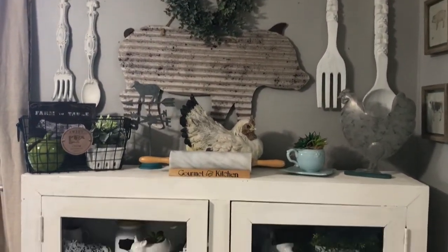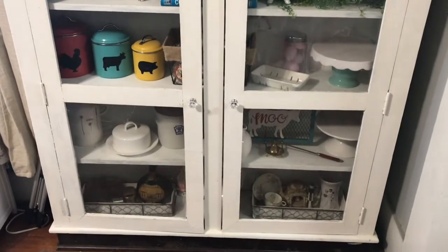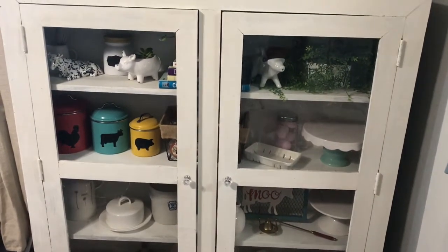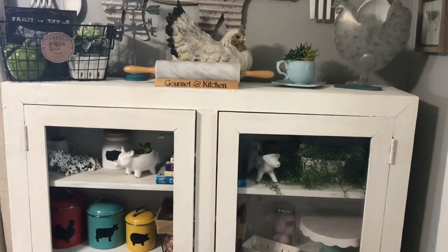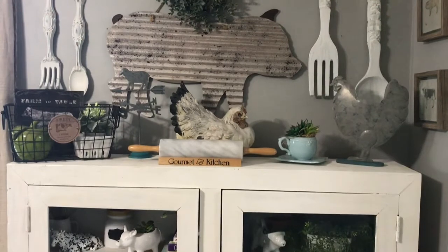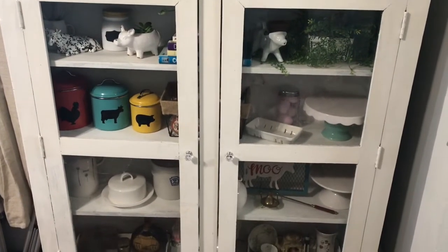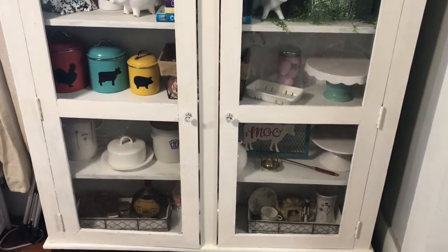I'll insert the before picture where I started and then I'll insert this one, and you can tell me which one you like best. I want to say thank you to Heidi for including me in this challenge. I hope you like it - be sure to give the video a thumbs up and comment below and let me know which way you like the cabinet better: with the color or with the all-white. All right, till next time!